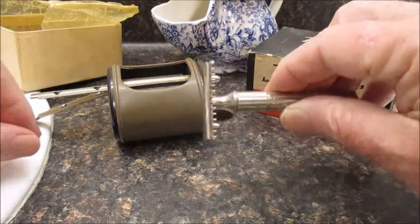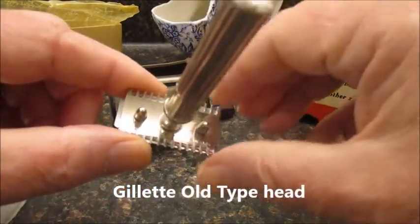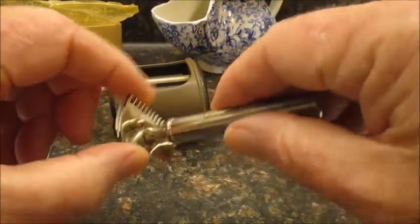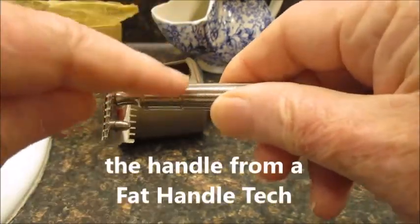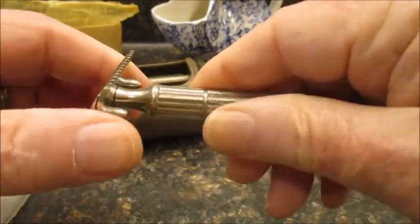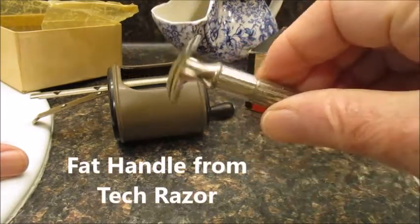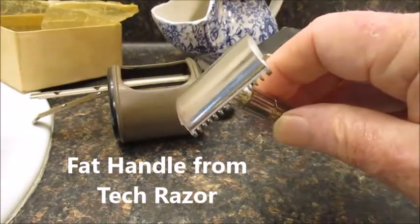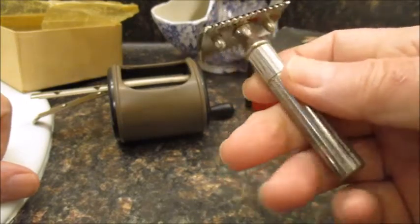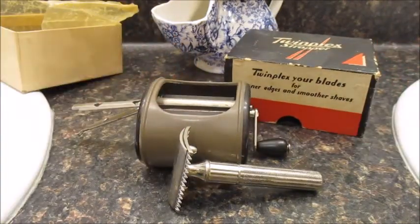Yesterday I did this with another blade and put it in this razor I've kind of put together. It's got a Gillette Old Type head with a handle that came on the pre-war Gillette Tech — that's a very nice handle. I stropped that blade yesterday, and this morning when I shaved I used it for some touch-ups. It did very well. So there you have it — this is a Twin Plex Stropper.